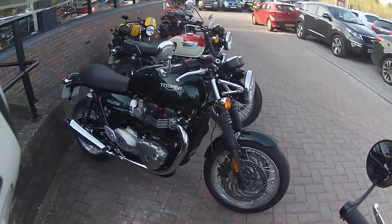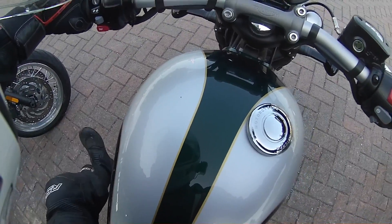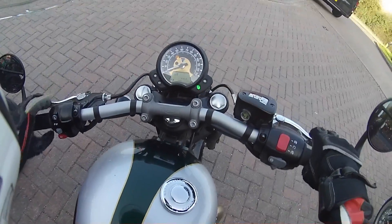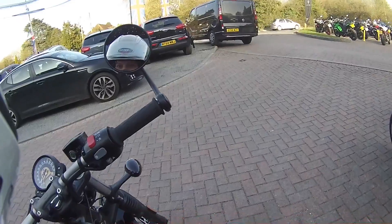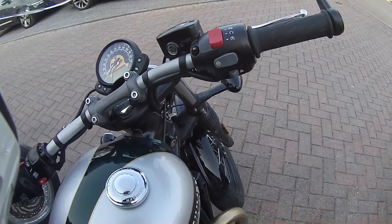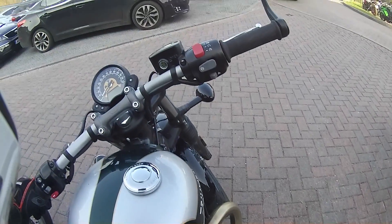Right, where's the wall? The wall's right there — don't go back any further! There we go. Great fun. So thank you Destination Triumph, and thank you to you for watching. Ride safe and I'll see you next time.